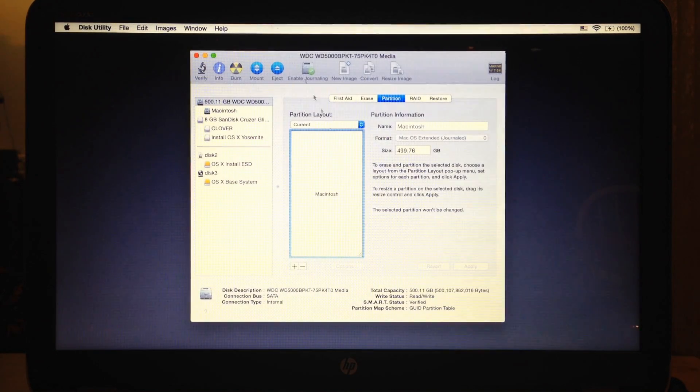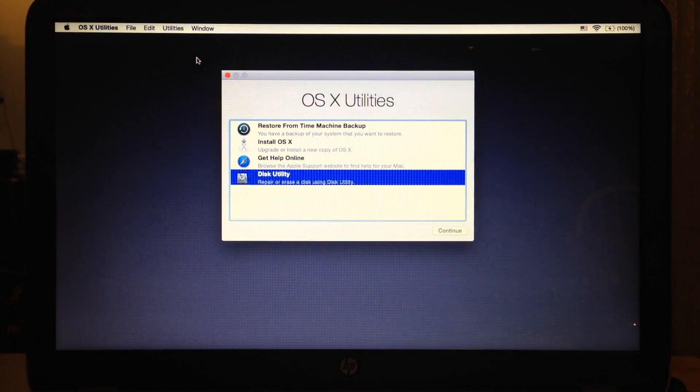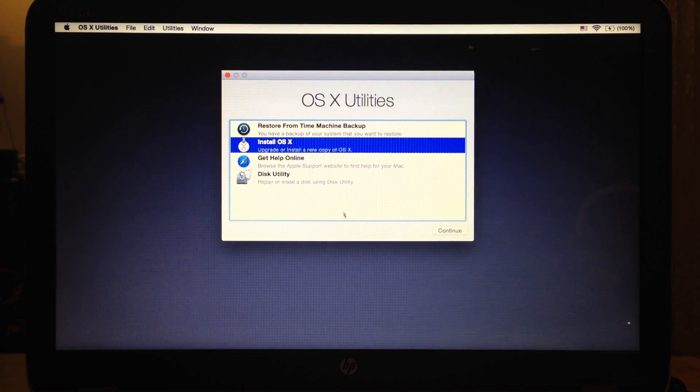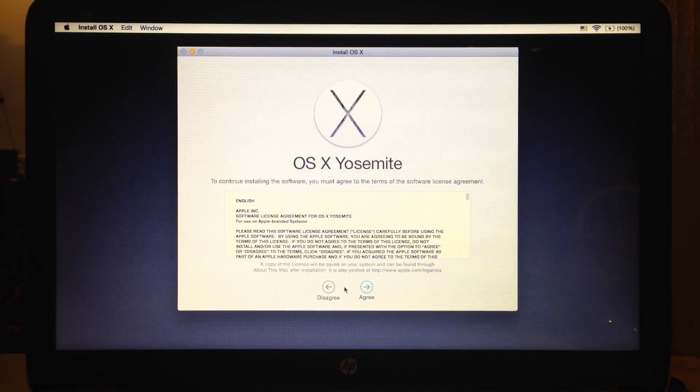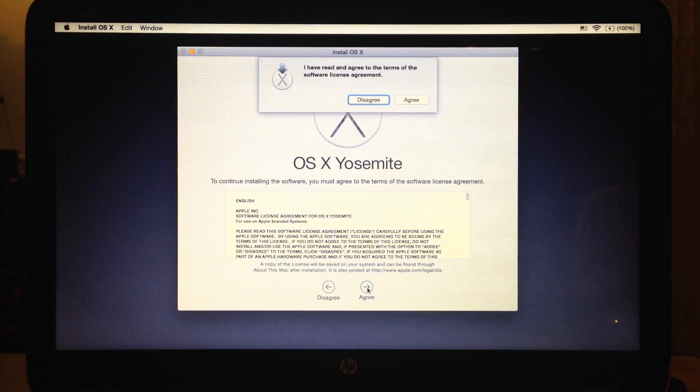Now we can start with our Mac OS X Yosemite installation by selecting Install OS X and clicking on Continue. A window to install OS X Yosemite will pop up — just click Continue. It is suggested that you read the agreement before you proceed. If you do so, click the Agree button, select the partition where you will install Mac OS X, and click the Install button.